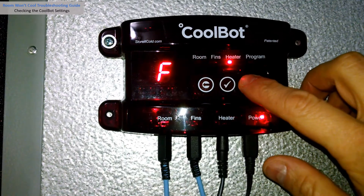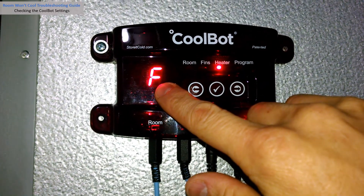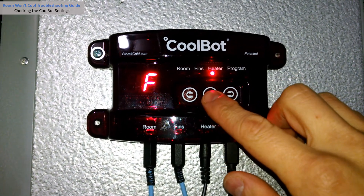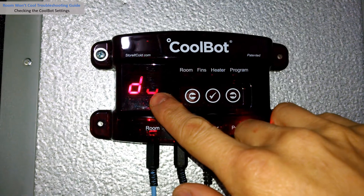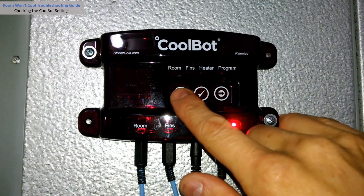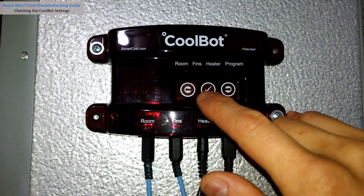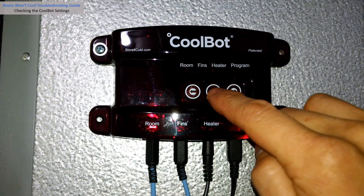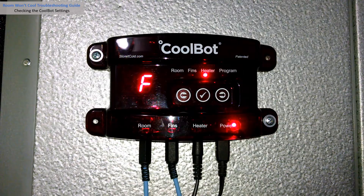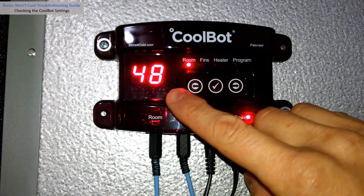Is your heater delay set too high? Move to the heater position with the right arrow. Make sure the indicator light is on the heater position — you should see an F for Fahrenheit or a C for Celsius. Press the check mark button three times. The current heater setting will blink on the display. The factory heater delay setting is D1; most users find best results with a heater delay setting between D1 and D4. Adjust with the arrows if necessary, then press the check mark to save.